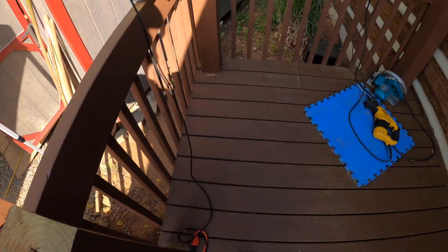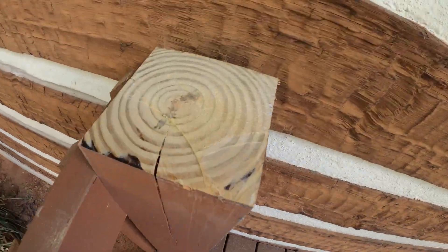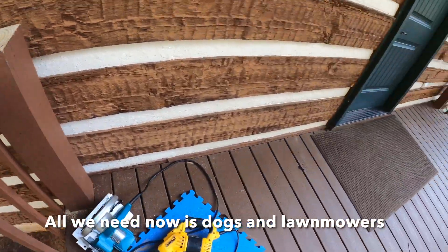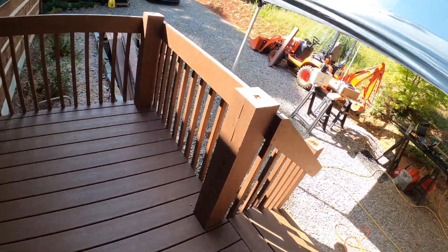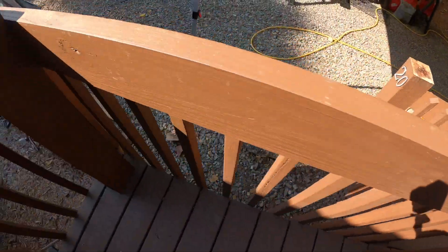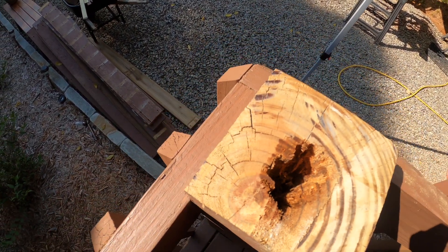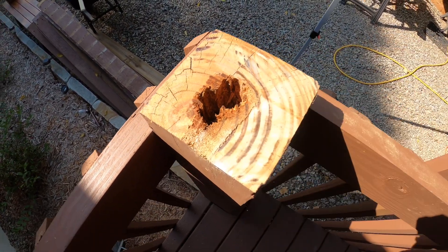This one's not too bad — the ones right next to the house, obviously not exposed to rain, aren't that bad. The ones exposed are in pretty bad shape. This one actually goes down about two and a half inches inside.